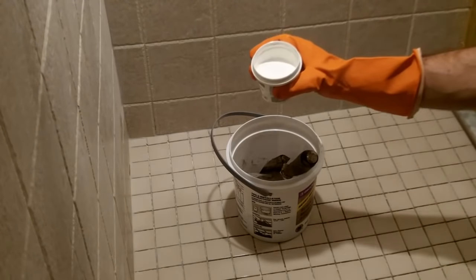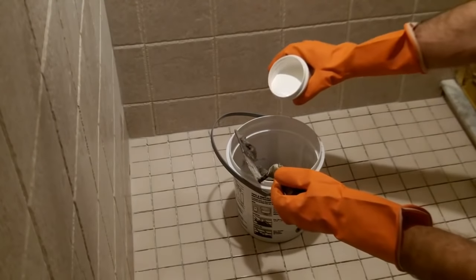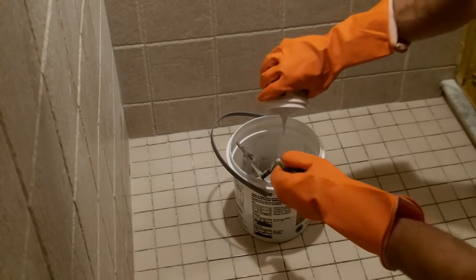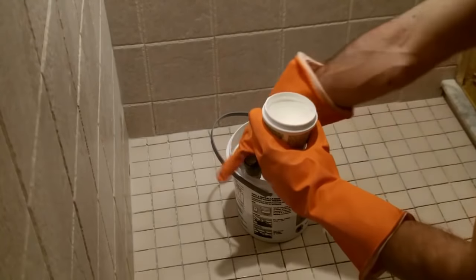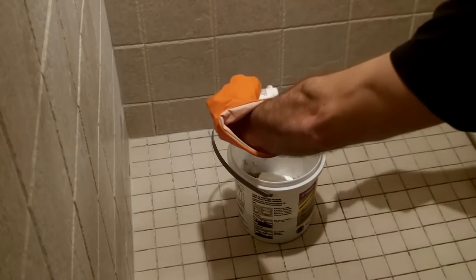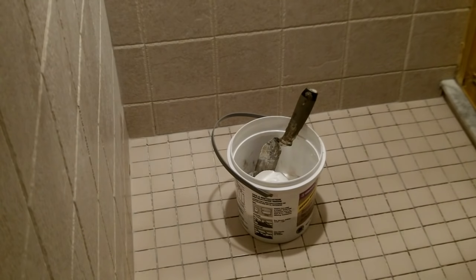Then you can add Part A, which is your colorant and your hardener. In this case, my epoxy grout is going to be white. Use the margin trowel to get as much of the colorant as possible out of the small container, and then thoroughly mix both Part A and Part B to make sure there's no streaking in the color of the epoxy grout.